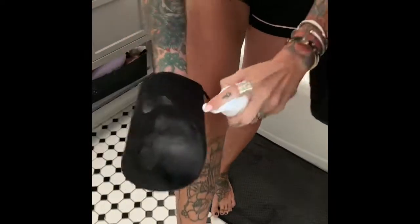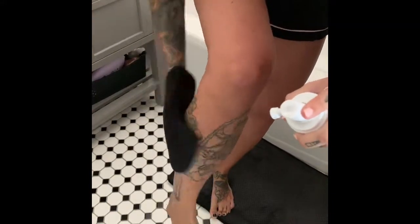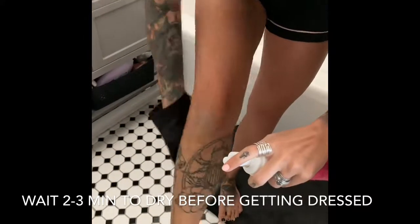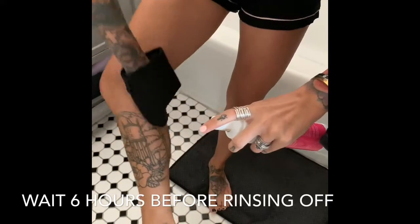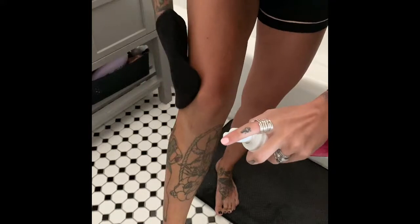Once you feel like you've covered that area, do two pumps and start working from the bottom all the way up to the top. Once you've worked up the whole section, just go through and do long strokes like this.